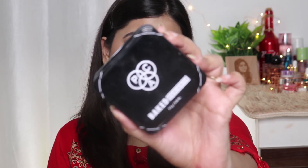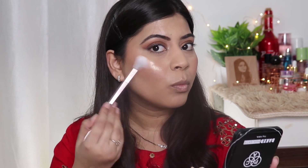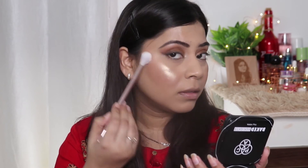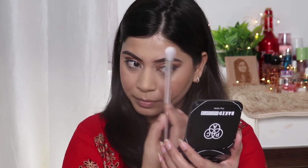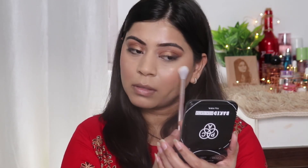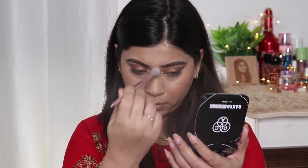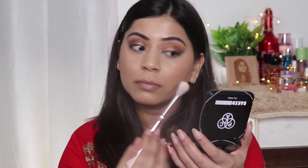For highlighter, I'm using this BPAK Baked Highlighter in the shade BK12. It's a blinding highlighter. I'm using the same highlighter to highlight my inner corners and brow bone as well.